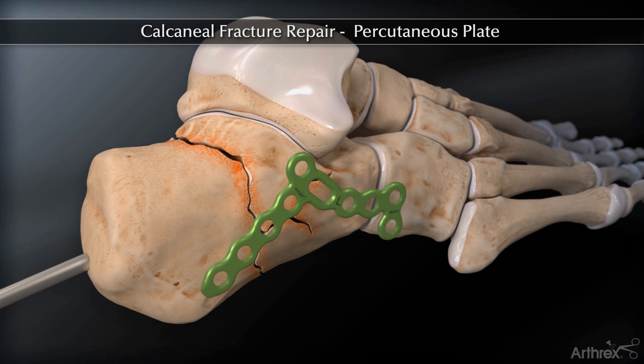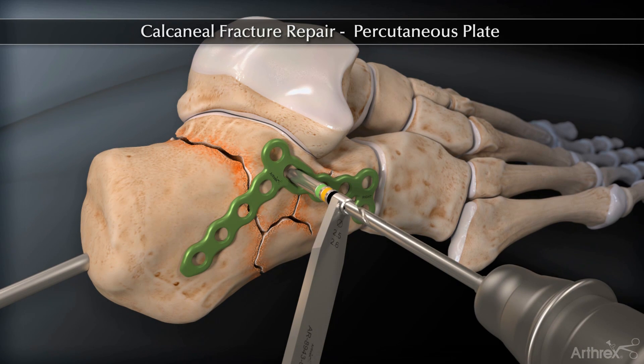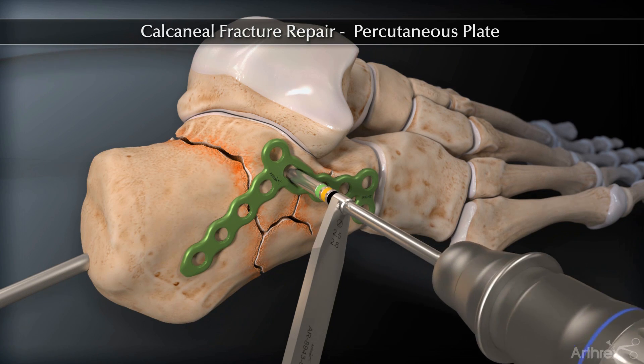Select and insert the appropriate percutaneous calcaneal fracture plate. Attach a BB-TAC or use a 2.5 mm drill and drill through the oblong hole in the plate to secure the plate to the calcaneus.